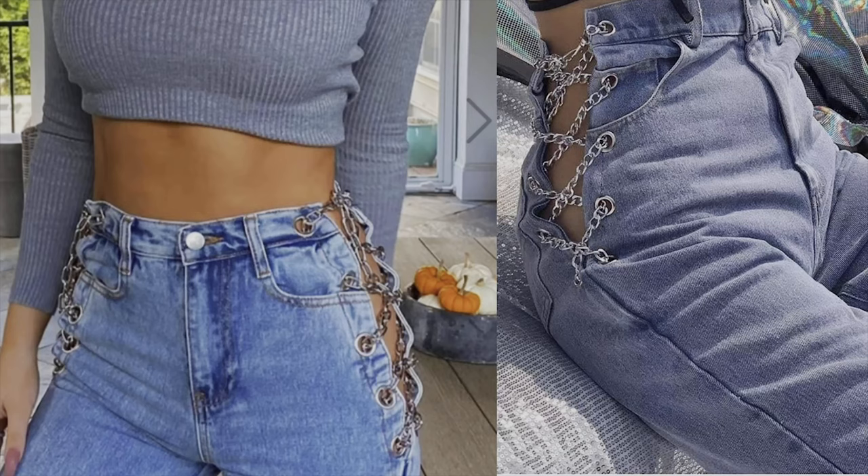So what am I talking about? This is the jeans with the chains on the side, like this picture. They sell this in Fashion Nova and AliExpress. I really like the design — it looks so cool. So why don't we make these pants? Let's start this DIY.